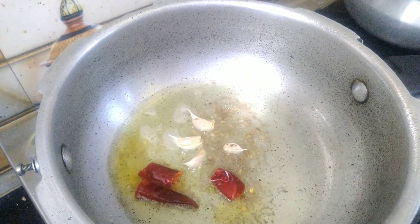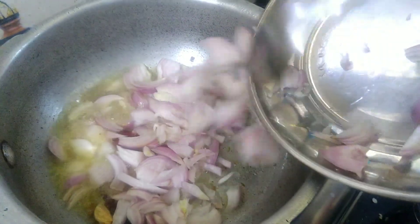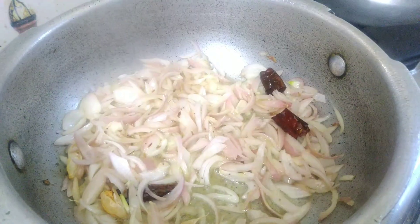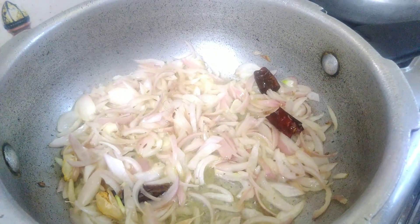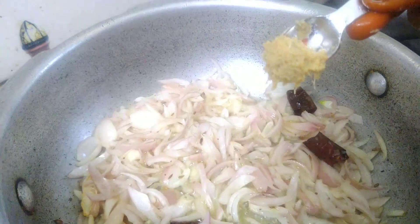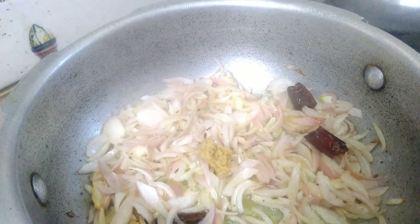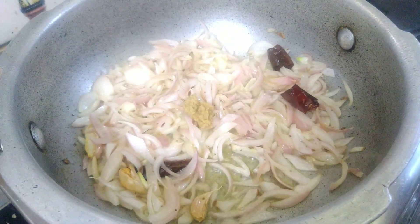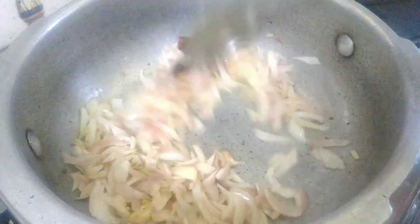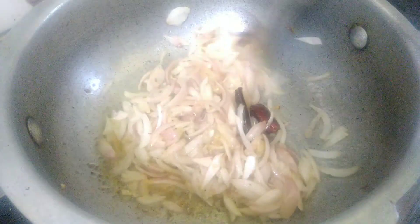I will add the onions and sauté them. Then I will add a spoon of allam velu (ginger-garlic) paste. I will add a little bit of masala. We will add some salt to the onions.